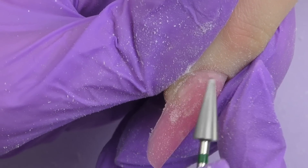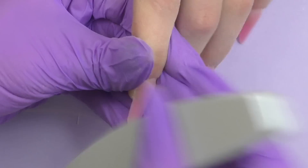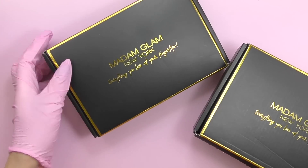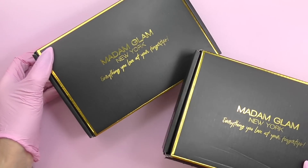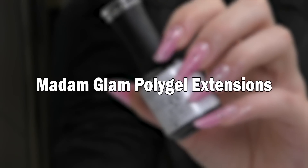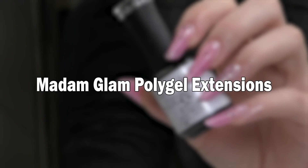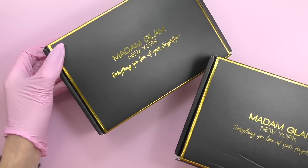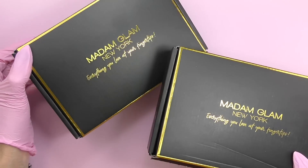In this video I'm going to do polygel extensions and show you a fast and easy way to do that. I'm also going to unpack a new nail mail from Madam Glam — we will try polygels and gel polish. Hello guys, this is Anastasia, and it is time to open up these two boxes from Madam Glam.